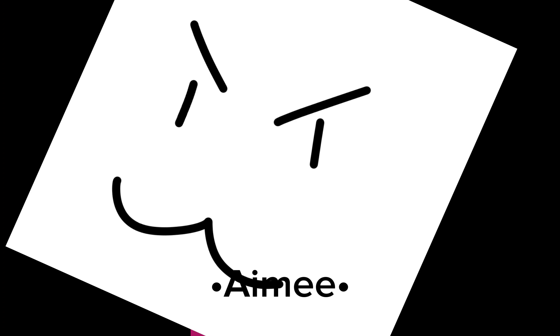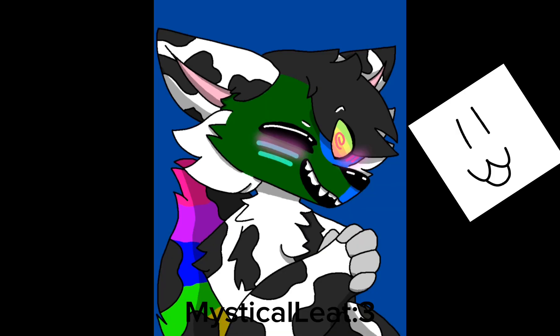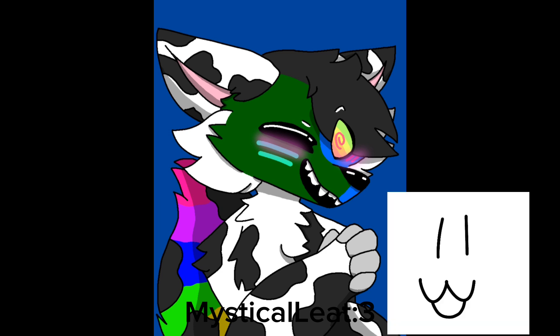For the next piece, I would like you to prepare yourself for how utterly amazing it is. Look — he's just beautiful. I want you guys to sit here for a few seconds and admire this piece in its glory.